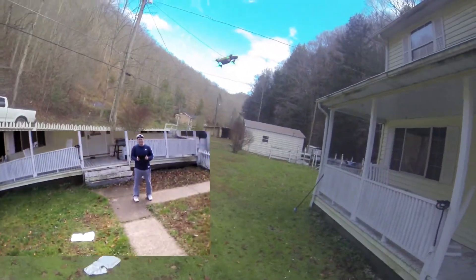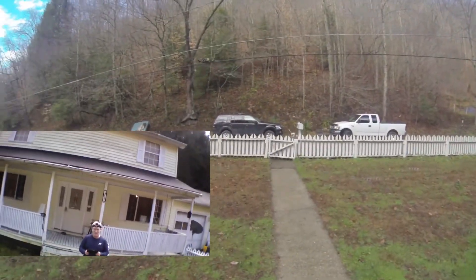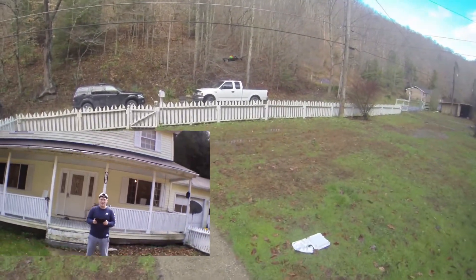I didn't know until I did this video that I need a shingle on my roof. So this thing may have paid for itself in roofing repairs — you can see it right there, my missing shingle.